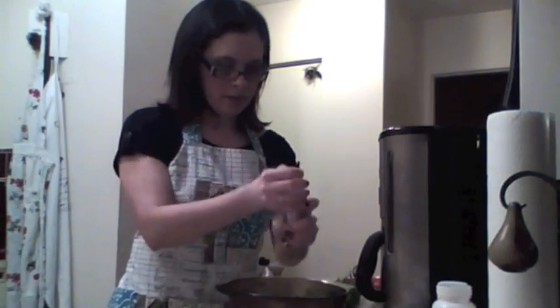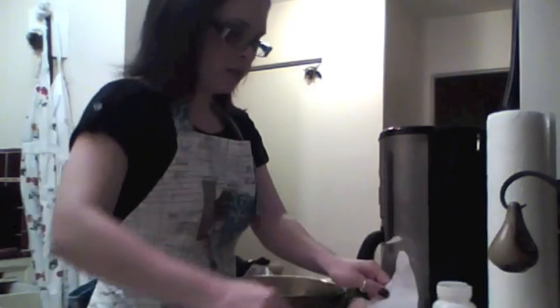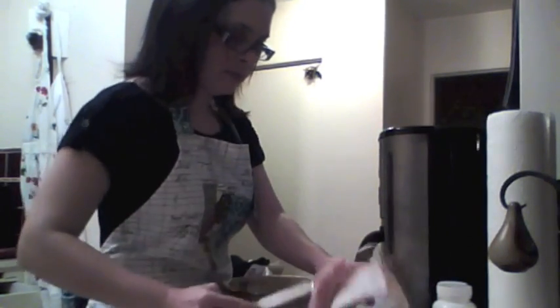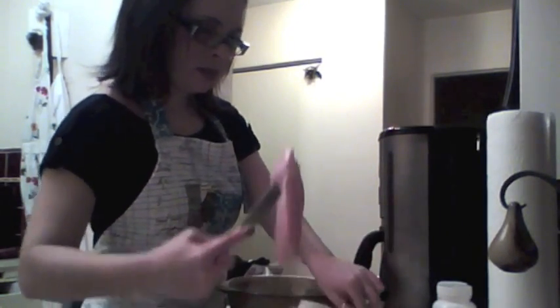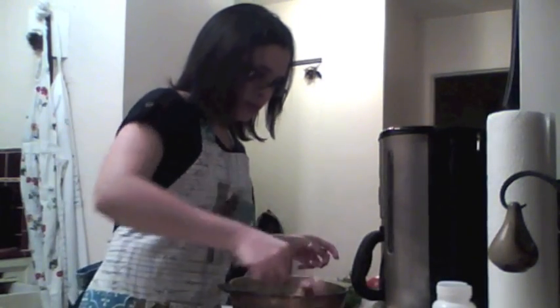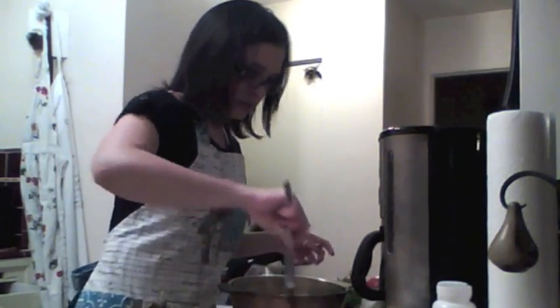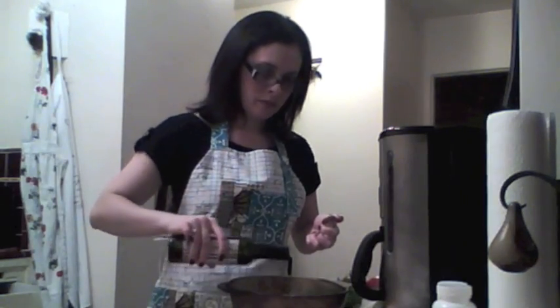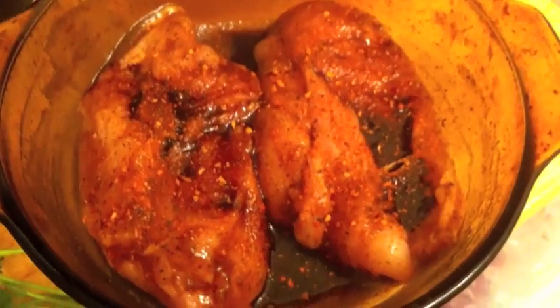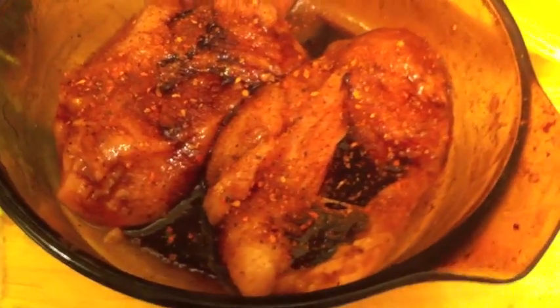Add a little bit of hot salt in here. A little bit more. In a pinch. Montreal chicken. Good. There you go. There's what the chicken looks like after you've mixed it all around and dumped your seasoning on.